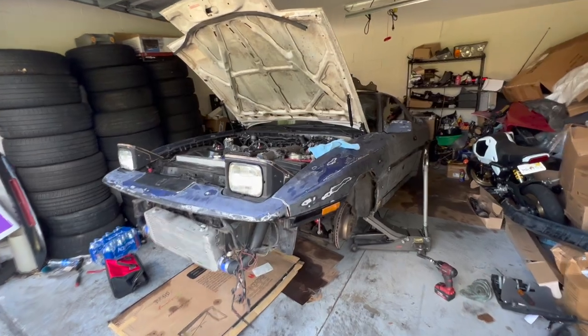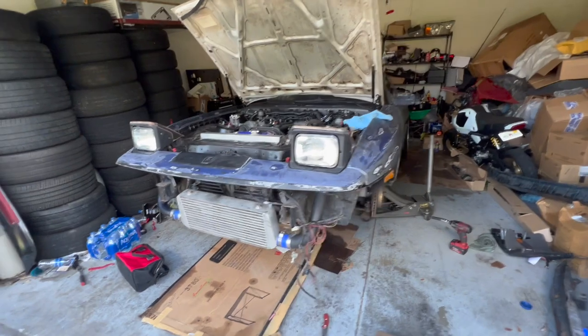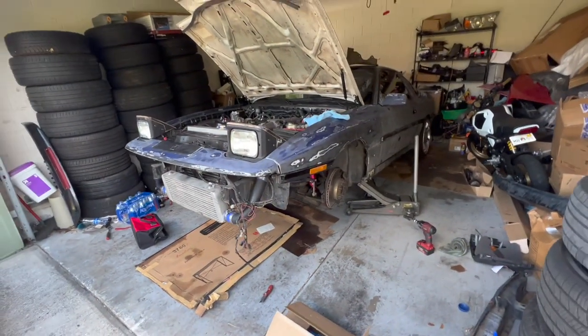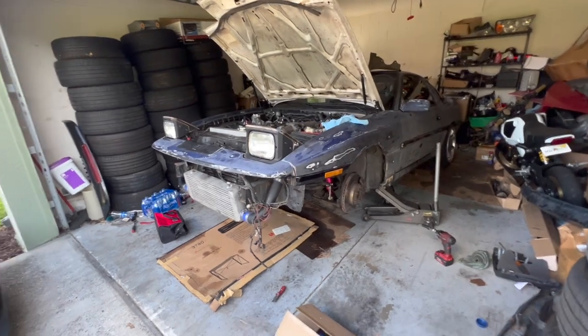What's up everybody, I know it's been a long time since I've made a video. I've just been working — I work two jobs, so I work in the morning, get out, then go work my second job, just so I can finish this beauty over here. My birthday is at the end of the week, so I am dropping this car off in a couple days for painting. Finally, we're gonna get this car painted and looking beautiful, which is what I've been wanting for a long time.